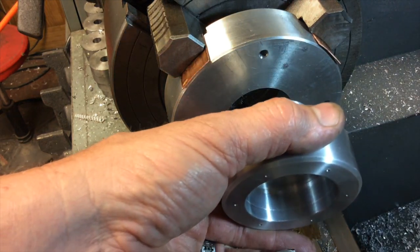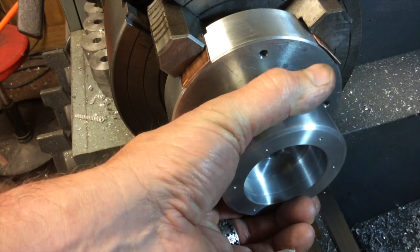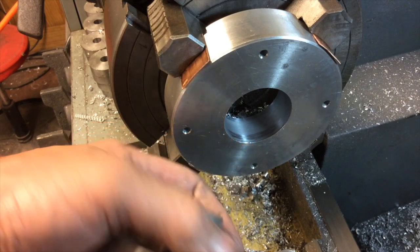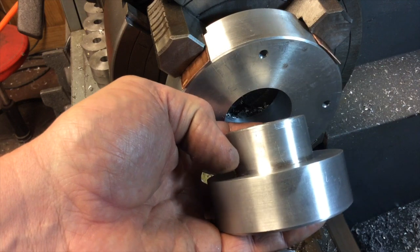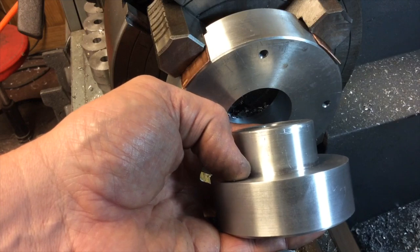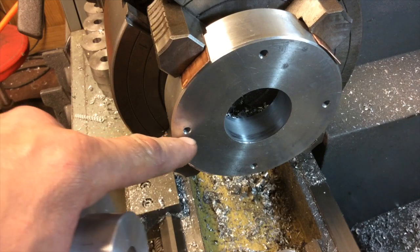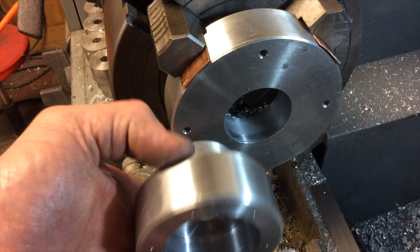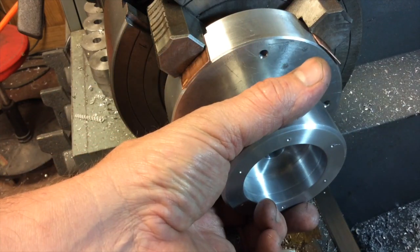I think we're there — it's reading about 2 to 3 thousandths over, so it looks like it's right there. I'm going to put a nice chamfer on this edge not only to help us get it started, but also just in case there's a little bit of a tight corner there, just to relieve it a little bit. I'm also probably going to take a facing run across this just to true things up here and make sure that we get a good seat when we press this in.